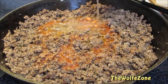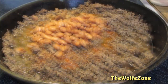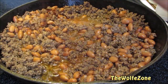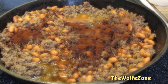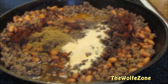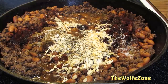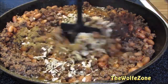Add a can of pinto beans with the juice. If you'd like a full printable copy of this recipe with a full list of ingredients and easy-to-follow directions, visit thewolfpit.com. Give it a quick mix, then add chili powder, cumin, granulated garlic, dehydrated minced onion, salt, and black pepper.